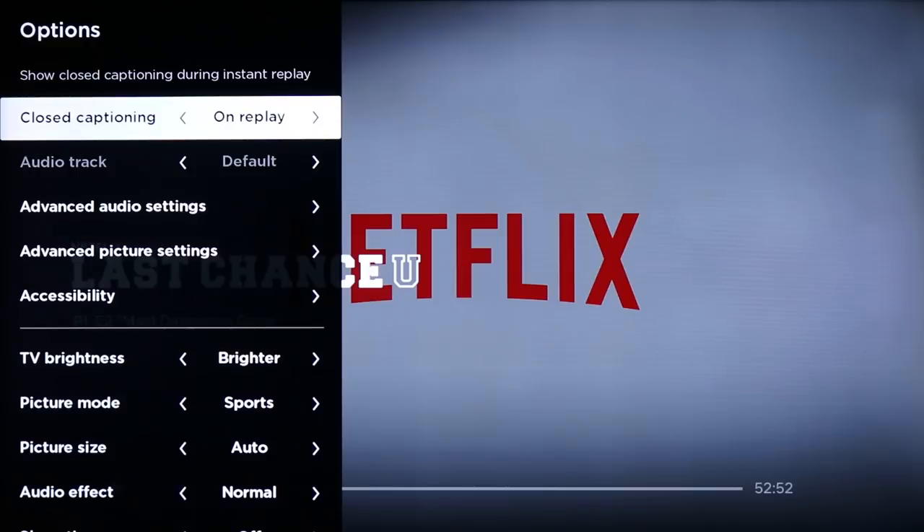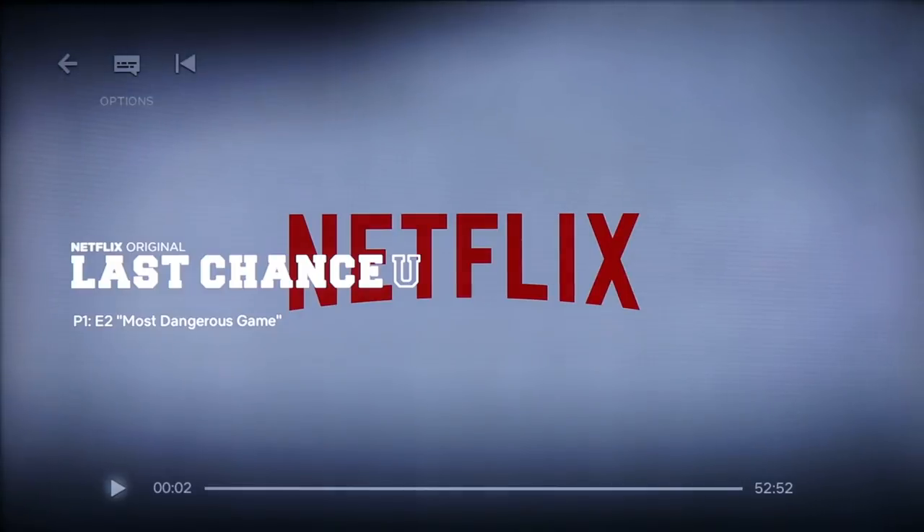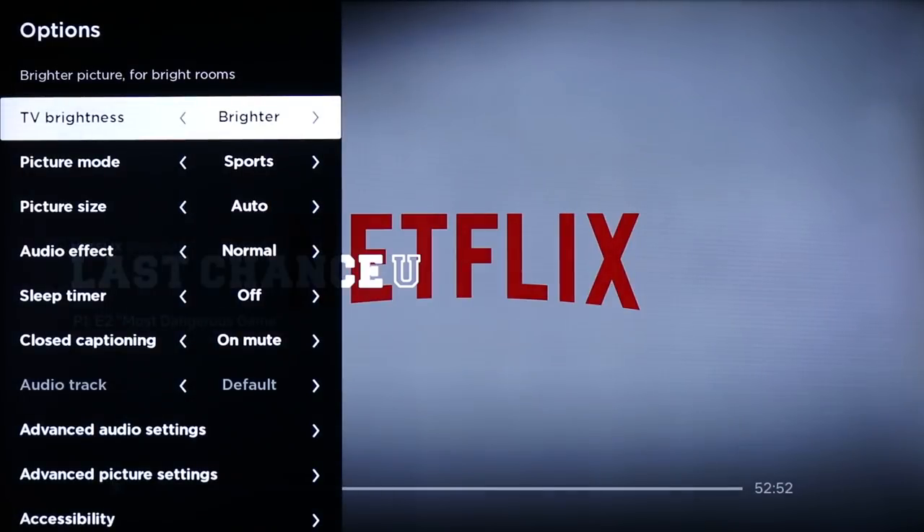You also have the ability for closed captions here: on mute, off, or always on. On mute is probably one of my favorites. So if you use the little 30-second recall on replay, it will show the closed caption so you can see what they said. I like it so that when I mute the TV, the closed captions pop up and I can read what's being said while it's muted.